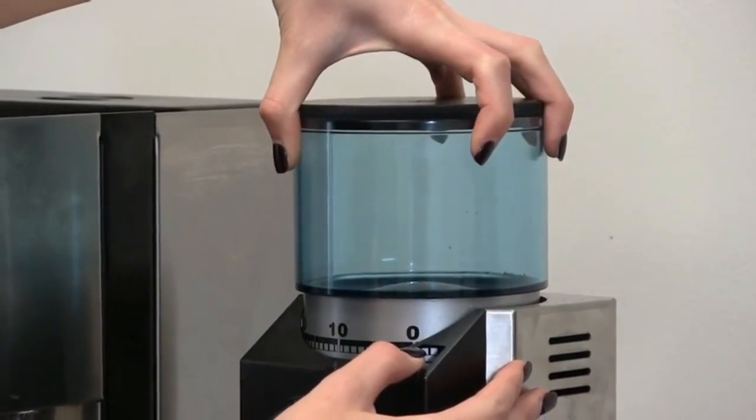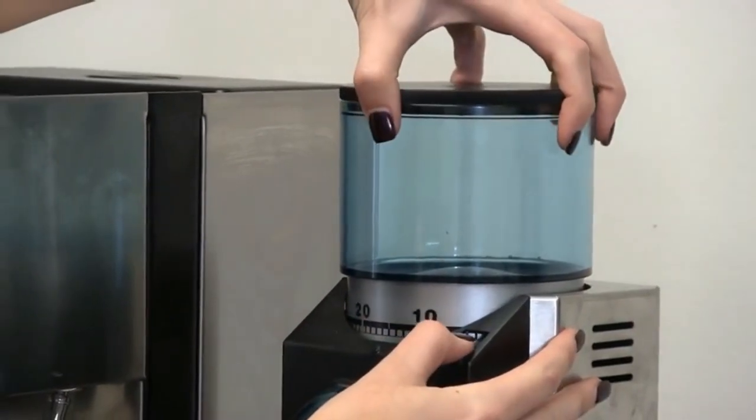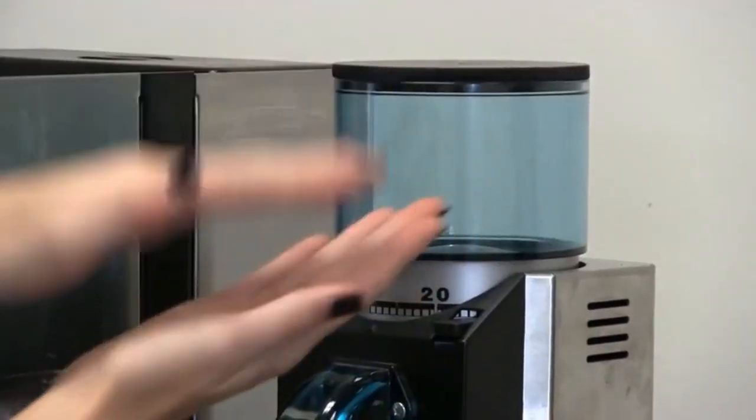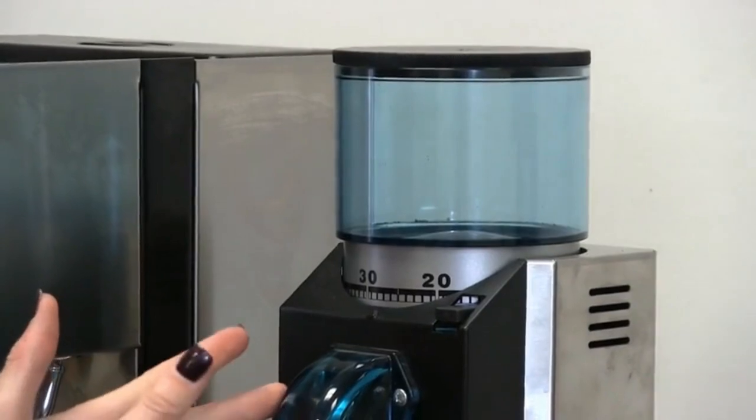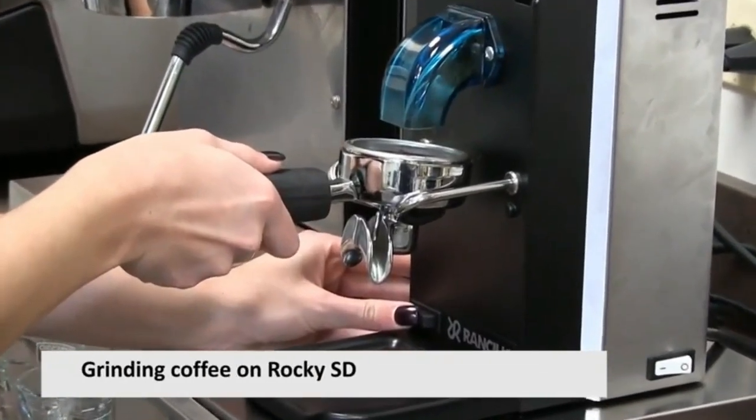Unfortunately, these settings are stepped, limiting how much you can tweak between each step. Using the Rocky has a learning curve, especially for people who have never used electric burr grinders. Changing the settings can be frustrating and requires several hands to change the configuration.